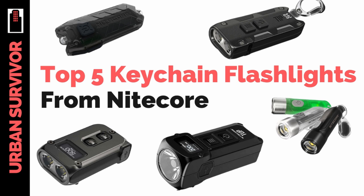Hello and welcome to the Urban Survivor Channel. In this video we're going to be taking a look at five of the best keychain flashlights from Nitecore. Nitecore makes some of the brightest and most reasonably priced flashlights, so if you're looking to upgrade your keychain flashlight and don't want to rely on the flashlight on your smartphone, you are in the right place.